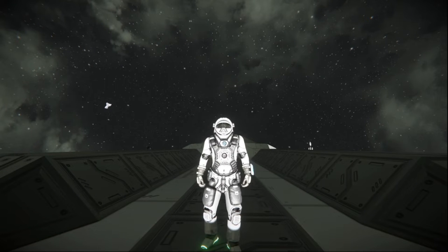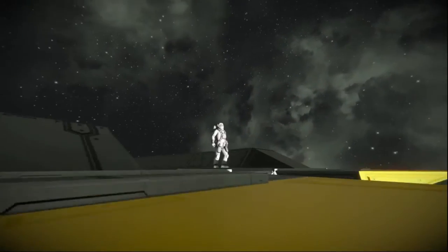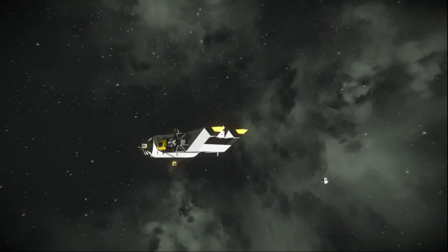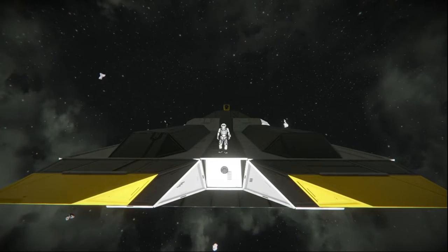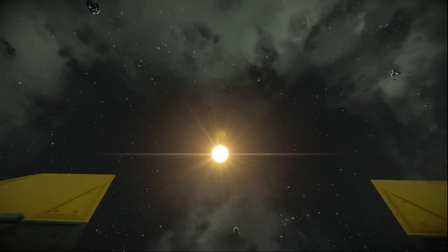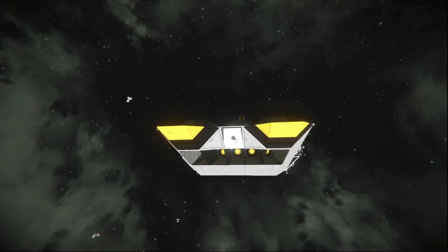Hello everybody, this is BadgerWild, and we are back with another ship review. Today we're reviewing a really cool ship that I have on my Steam Workshop — the IWL Sentinel-Class Corvette. It is an escort used to escort bigger ships. We're going to take a nice look at this thing from tip to tip, and I'm going to explain my reasoning for building this ship the way I built it, to help other people or inspire anyone new to Space Engineers.